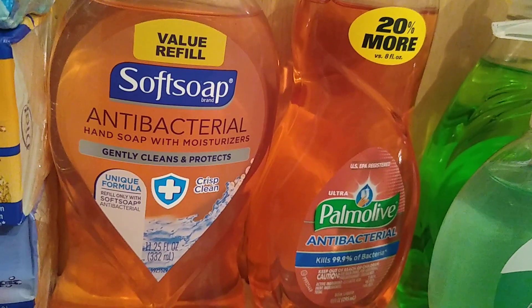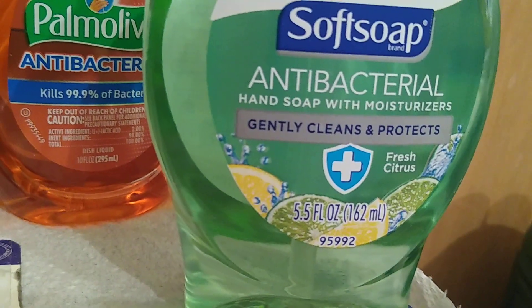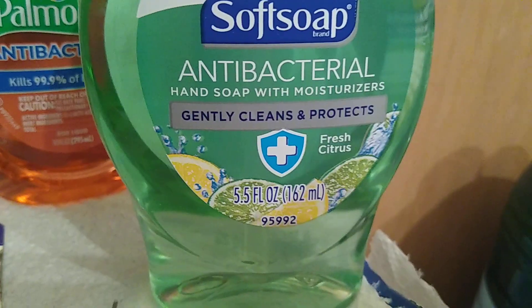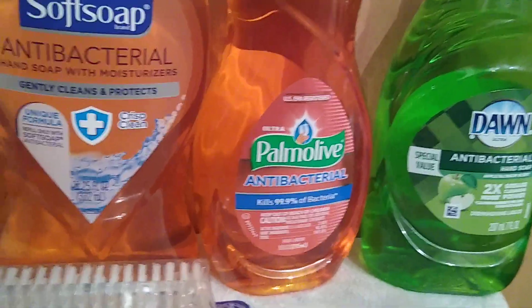Next I found liquid soap. This is Soft Soap antibacterial hand soap with moisturizer — it is 11.25 fluid ounces. They also have this with a pump, but this refill version is a better deal because the pump version is only 5.5 fluid ounces. This is Soft Soap antibacterial hand soap with moisturizer in Fresh Citrus, while this one is in Crisp Clean — so you're getting double the product with the refill.